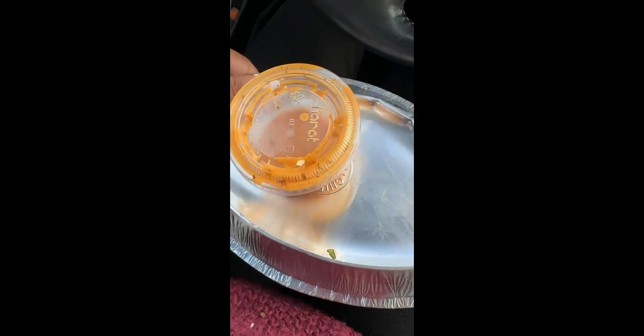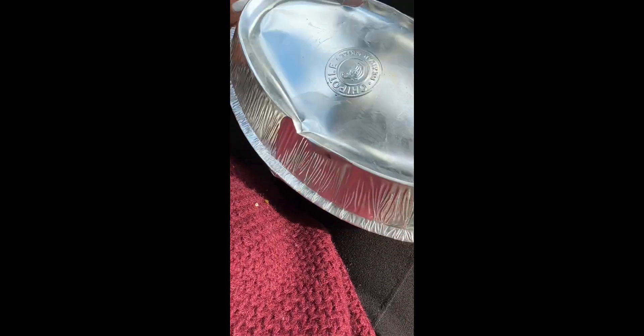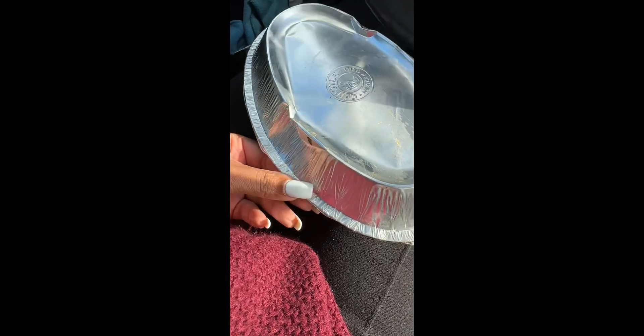I've been doing good the past two days. So I'm gonna show y'all what I got — this is the honey vinaigrette sauce. This is actually my first time ordering something like this.